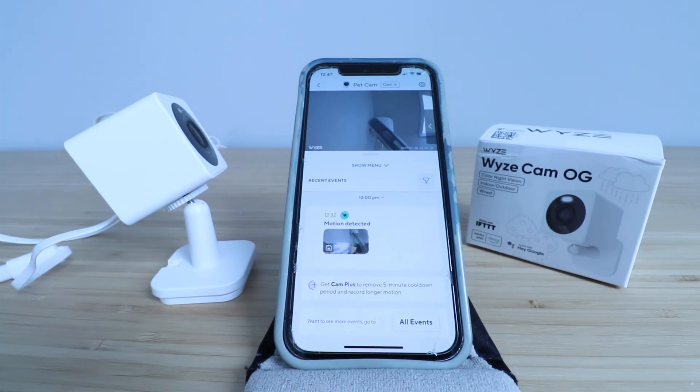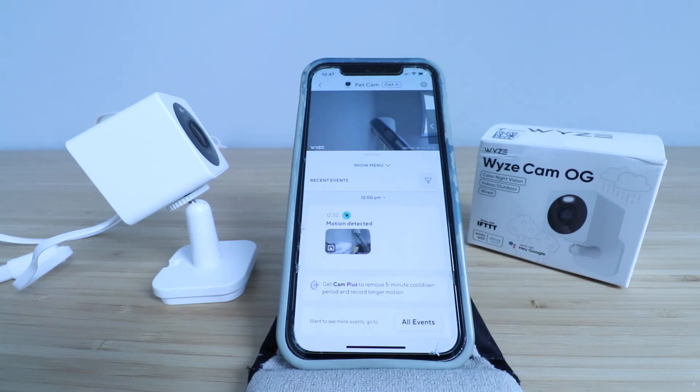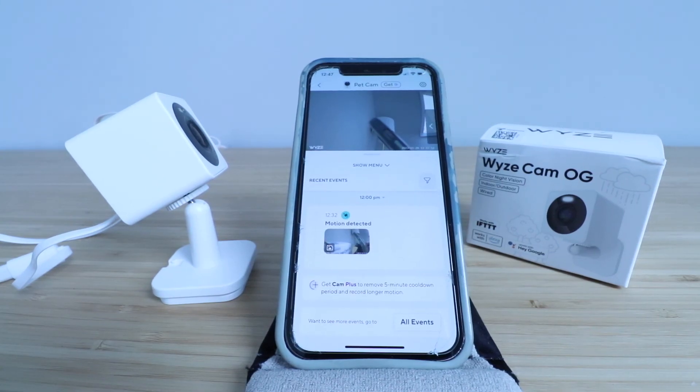Thank you for watching this video on how to set up your Wyze Cam OG. If you enjoyed this video please give us a thumbs up, subscribe, or click any of the links below if you want to support us. We've got some merch down there that helps support the channel, as well as several different products. Check that out in the links down below — thank you for watching and we'll see you next time.